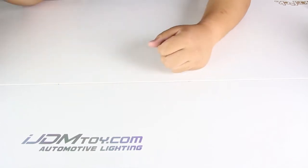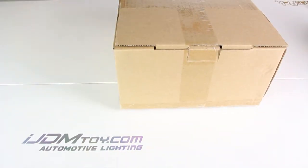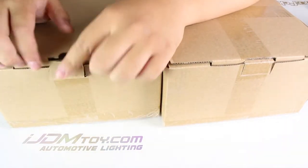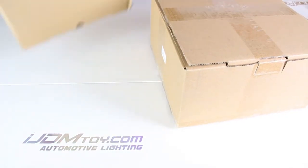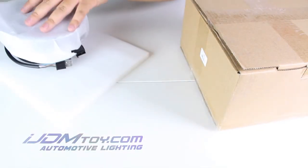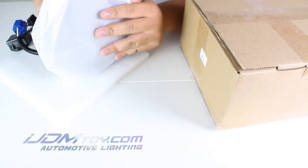Hey guys, welcome to another unboxing! Today we have not one but two boxes, and in them are our IJDM Toy black bezel high power seven inch round headlights with daytime running lights and high/low beams for the Jeep Wrangler, the Jeep CJ, and these can also be retrofitted into many other vehicles with a seven inch round hole.